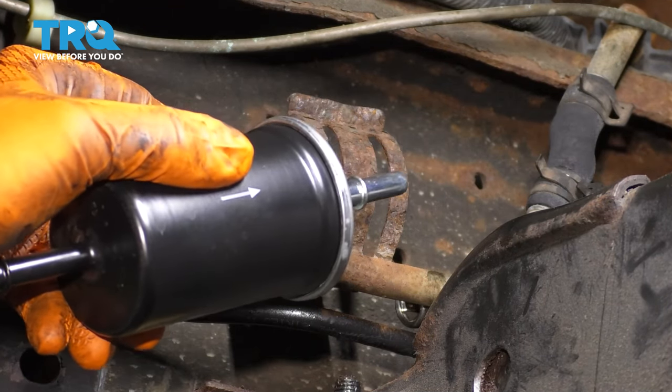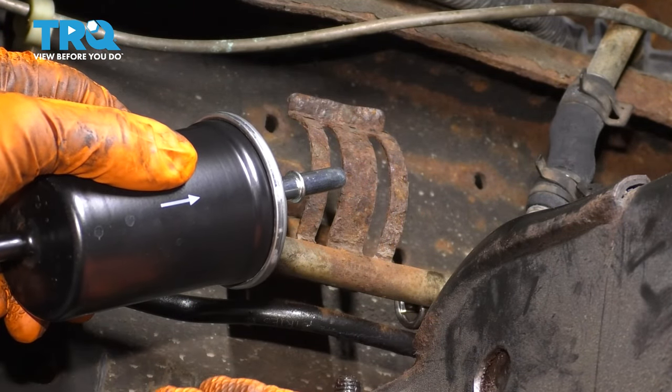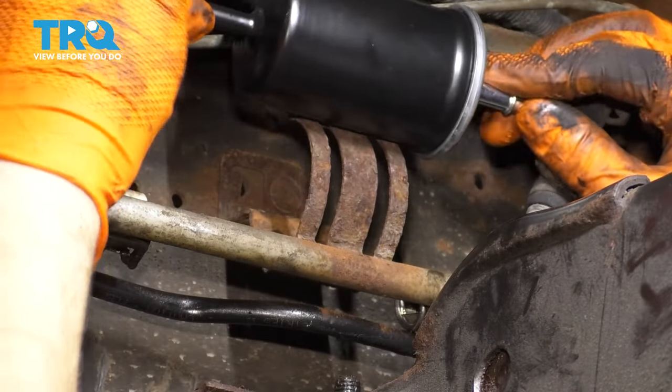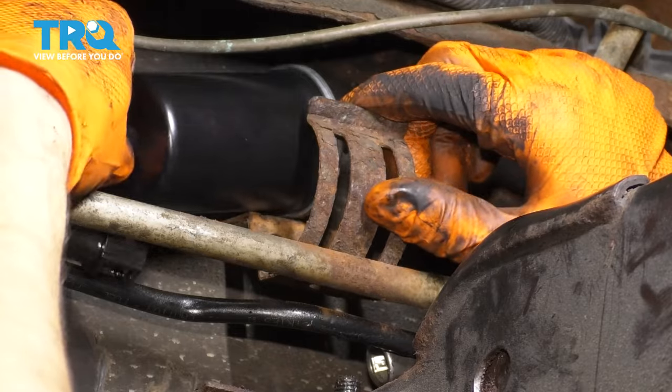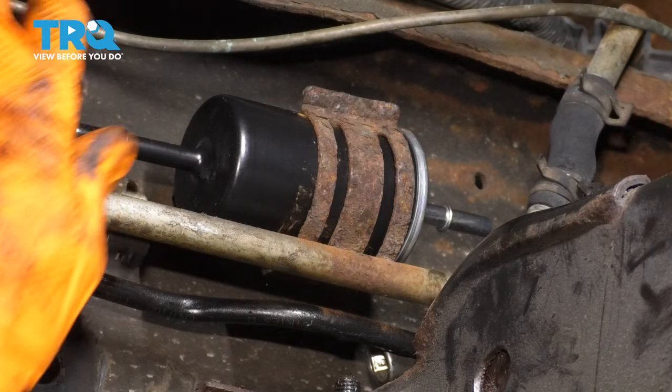As you can see, the new filter has an arrow. That means the fuel has to flow in that direction — do not put it backwards. It comes with a couple caps on the end. I took those off, but be careful not to get debris in there. Open up this clamp, slide the filter down, lock it in, make sure it sits properly.